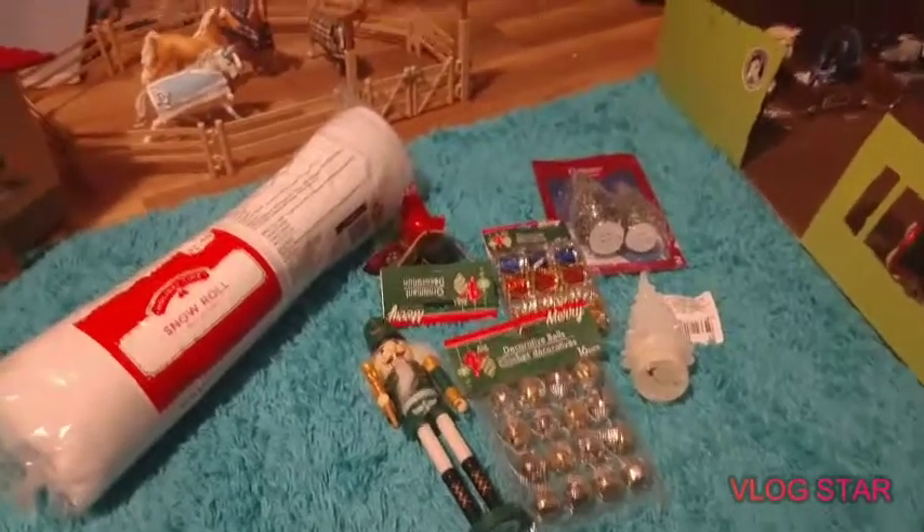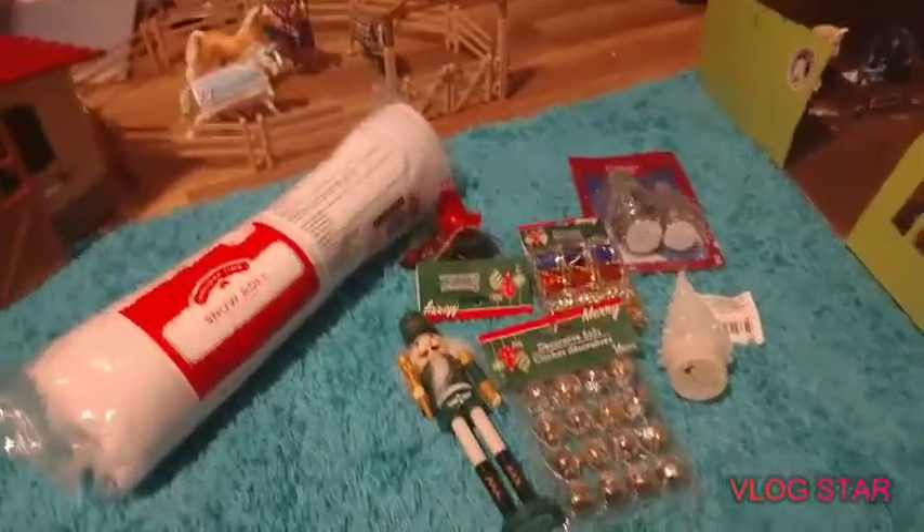Hello everyone, it's Shadow Creek Stables here, and I'm going to be decorating my barn.